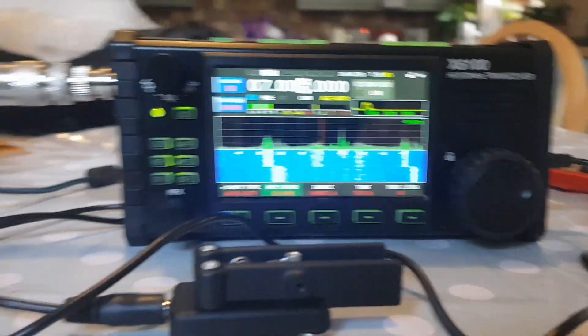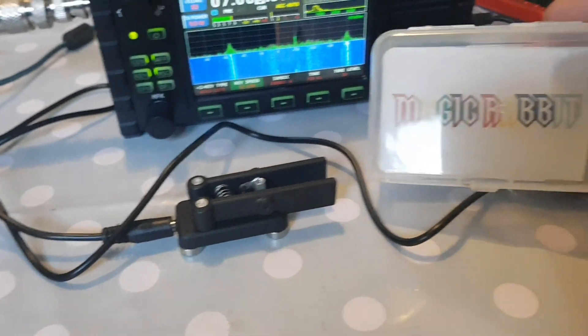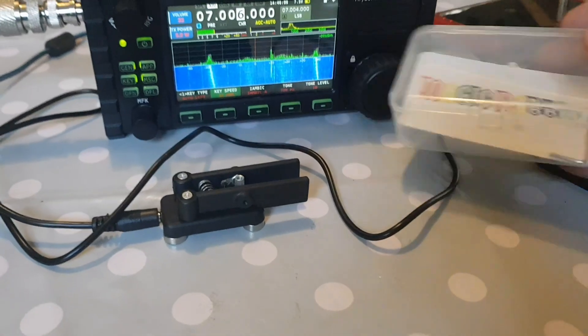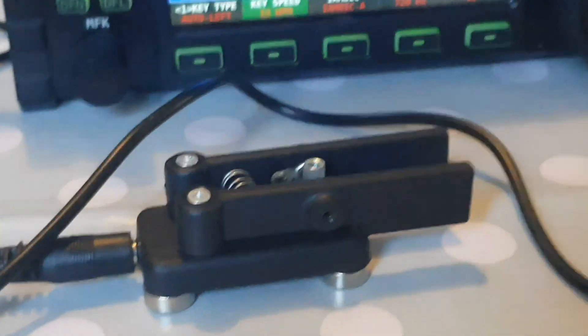I am new to CW so I've got myself a cheap paddle — these are about £20. It's called the Magic Rabbit. I initially thought it was broken but in the end there was an Allen key I had to turn in the hole in the side.